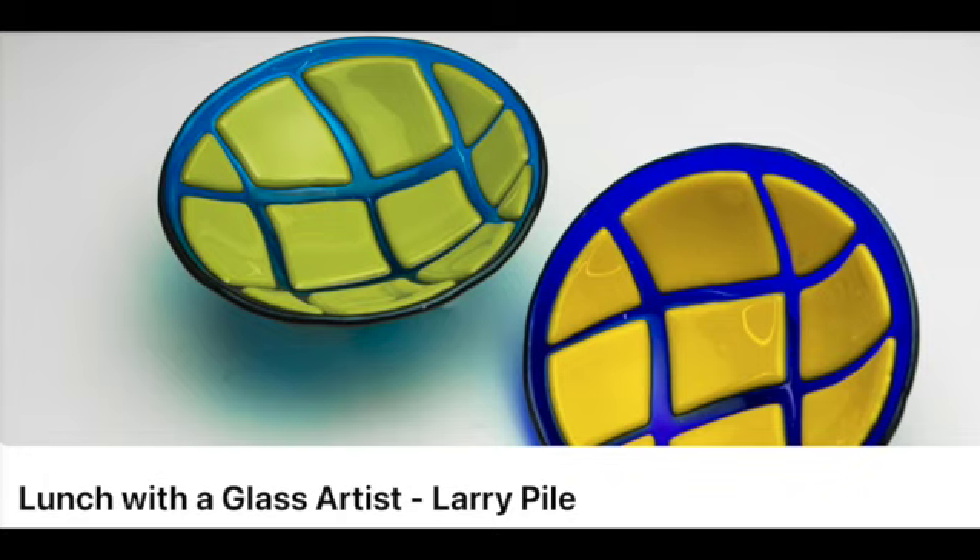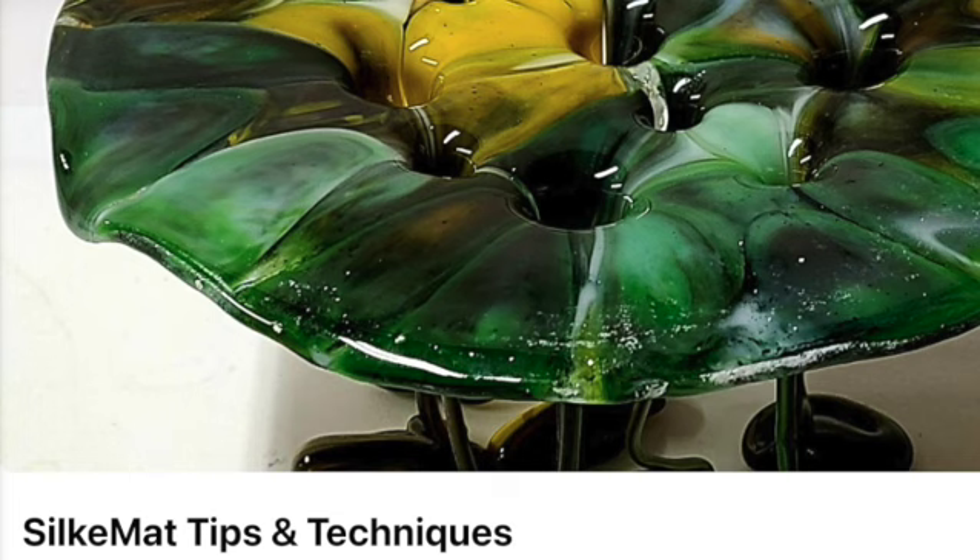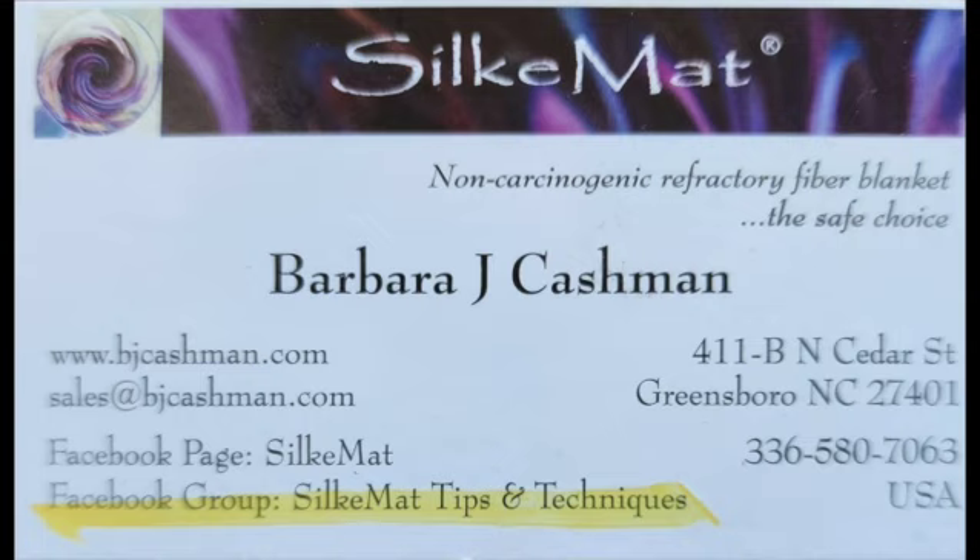My next step was to present on a Saturday Sherlocking episode of Lunch with a Glass Artist. At that time I met Barbara Cashman. I was lucky to meet her — she happened to come to this lunch presentation and told me about her silk mat. I contacted her, looked at her website, looked at her videos, and learned a lot. Said, let's give it a try.